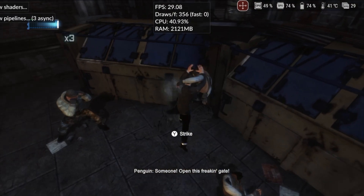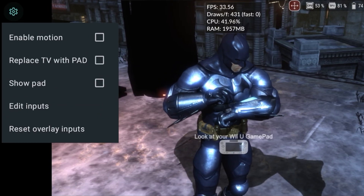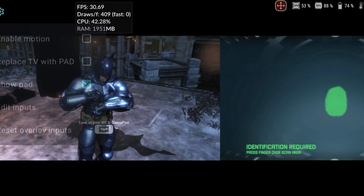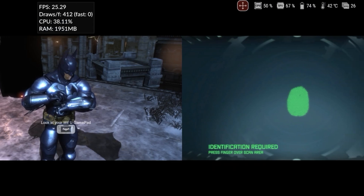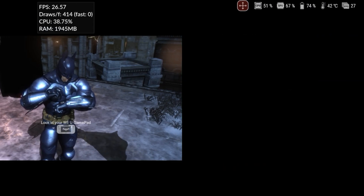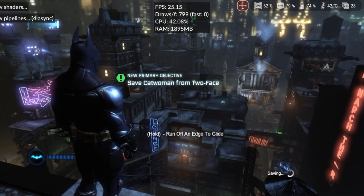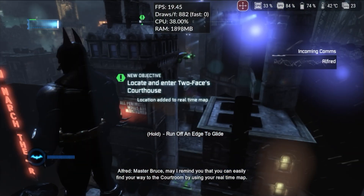But the performance drop was noticeable. The integration with the gamepad screen is functional, though I'm not a fan of this feature. The fps drop could have been caused by thermal throttling, but since the emulator doesn't yet have an indicator for that, I can't be certain. While playing in the open world, I also noticed issues with light occlusion, where some objects turned black and didn't load correctly.